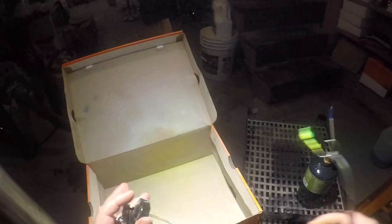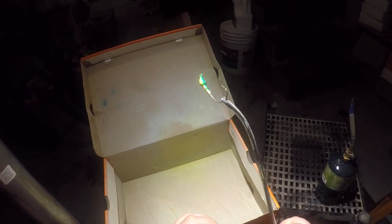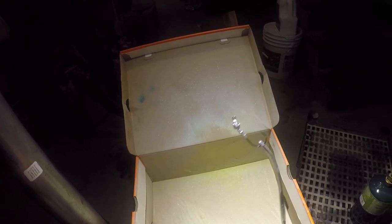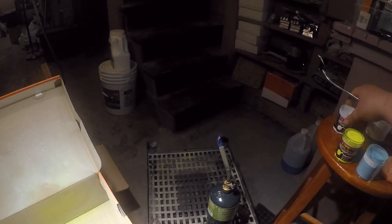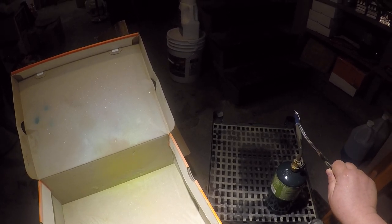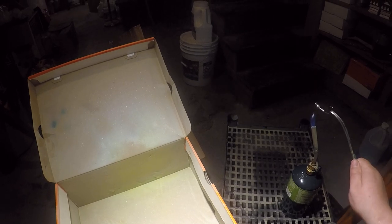I'll show you what these look like after they're completed with weed guards and everything. This next one is one that somebody wanted to see — it's a real easy color to do: Sexy Shad. I'm going to start off with white. White's the hardest when you're spraying this stuff because it needs the most heat for some reason.